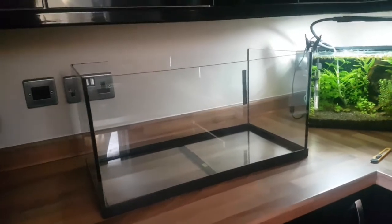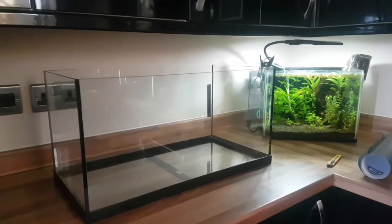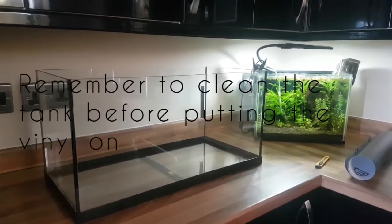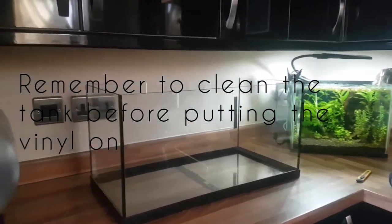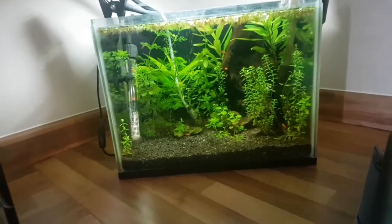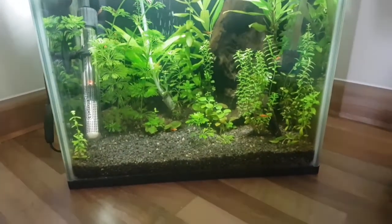Alright guys, here we go — here's the tank I said I'd show you. I had it laying around and was gonna do it anyway by putting the black backdrop on it, so I'm just gonna do it now. And here are my little fry, my swordfish — they were hiding, they get so big though, it's crazy.